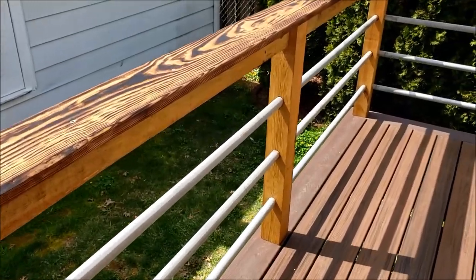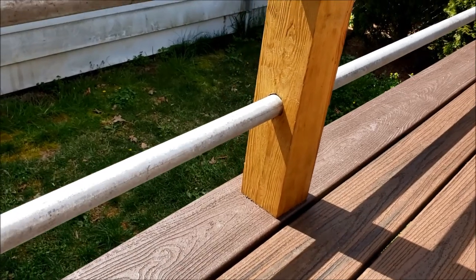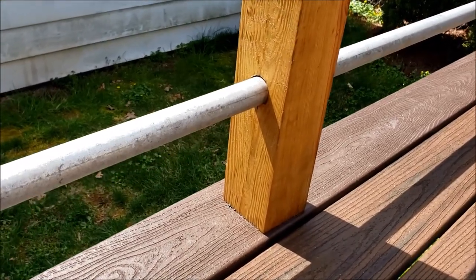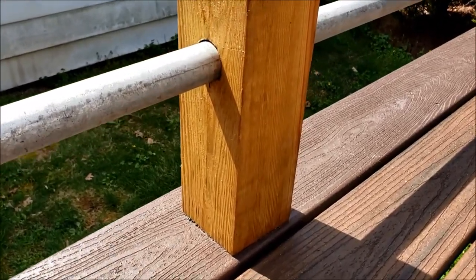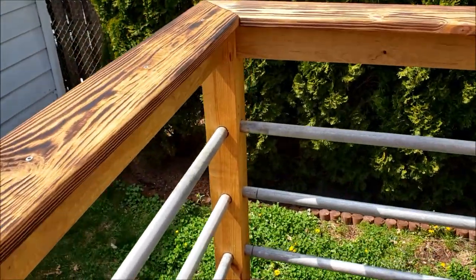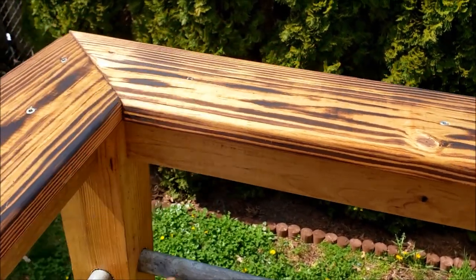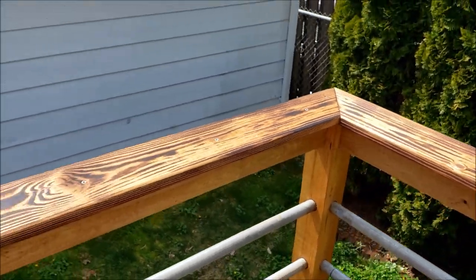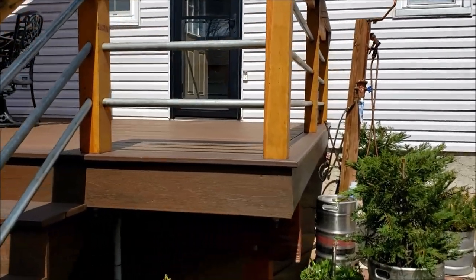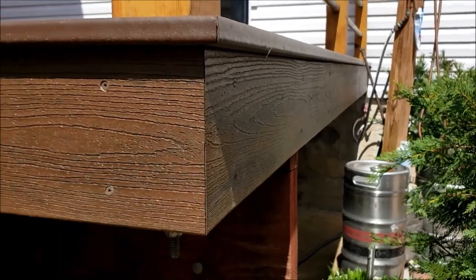As I mentioned in my previous video, I decided to surface mount these 4x4s and I think it gives a much cleaner look, gives adjustability, and it's easier to replace one if you ever need to. These railings are very sturdy — if you push on them they're nice and tight. I really like the way these Trex fascia boards dress up the sides, and the miters came out nice and clean too.